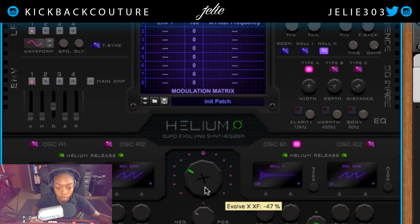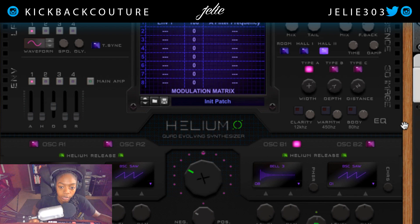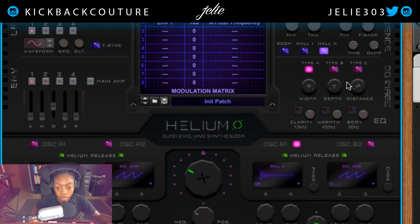Let's get some more volume here. Down here we have an imager. Over here to the right we have an imager and an EQ. Here we can add width, and there are three types: A, B, and C. We can add depth and we can add distance — distance is like another reverb.